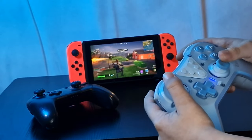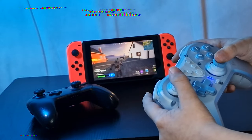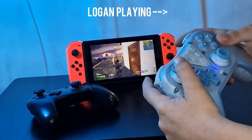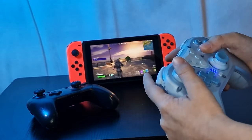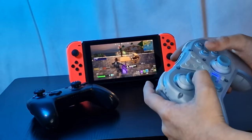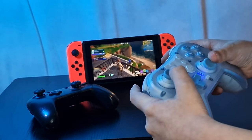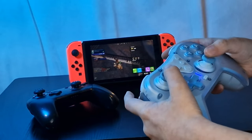One thing I have noticed with cheaper controllers is the d-pad being harsh on your fingers, and this isn't the case with the T39 — it has a more premium feeling d-pad for its price range, which EZSMX call a precision d-pad. During my review, my son Logan spent a good few hours playing Mario Kart and Fortnite so I could get his impressions. He's currently seven years old and said it was comfortable in his hands — and yes, he's already asked if he can keep it.